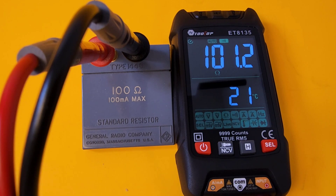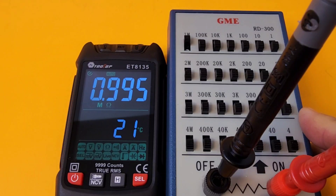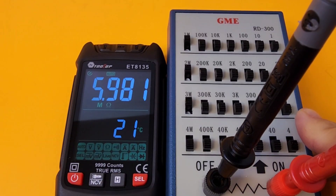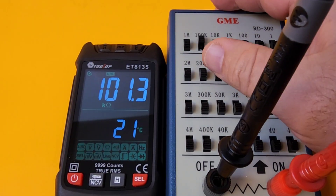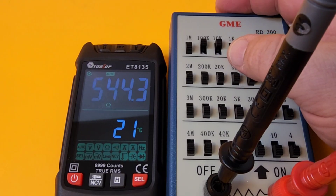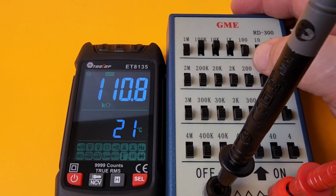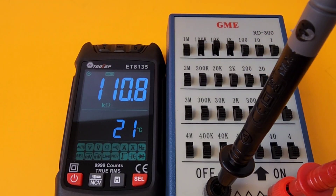Let's see how fast smart mode is in resistance. Starting at 1 megohm — coming in at 0.995. Then 3 megohm, 6 megohm, 10 megohm. Not bad. Then 110k — reading 111k. It's definitely not the fastest in smart mode, but at least it works.